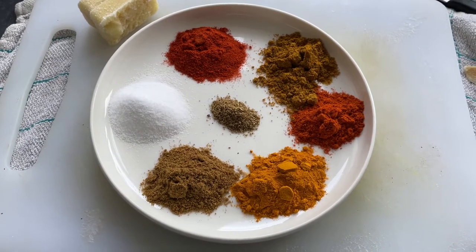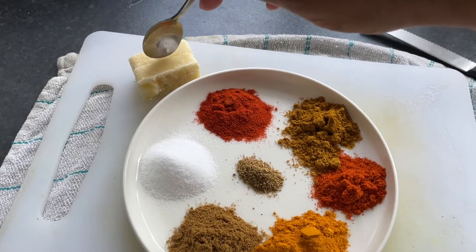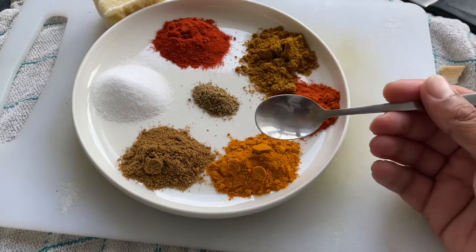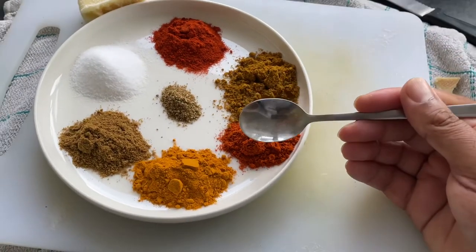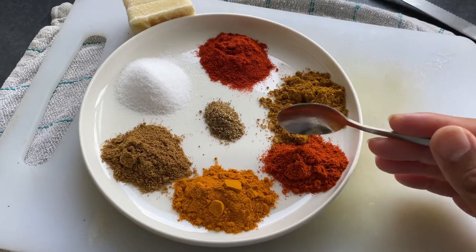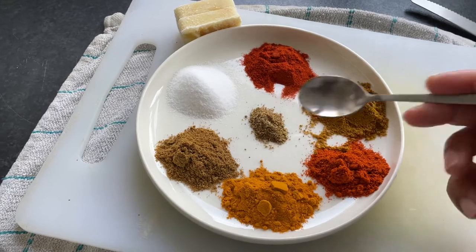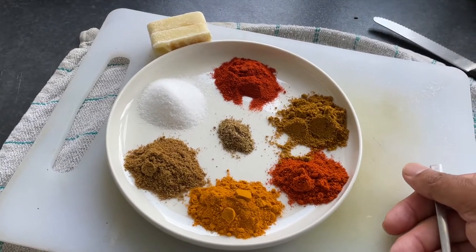I'm going to show you two blocks of frozen adarashu (ginger-garlic paste). I'm going to add 1.5 teaspoon of salt, 1 teaspoon of cumin powder, 1 teaspoon of haldi, half a tablespoon of lal-murse powder, 1 teaspoon of paprika powder, and 1 teaspoon of gara-musula powder.